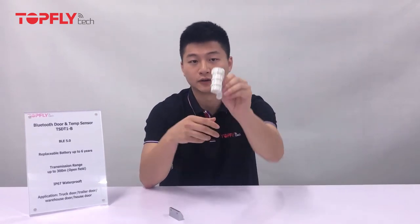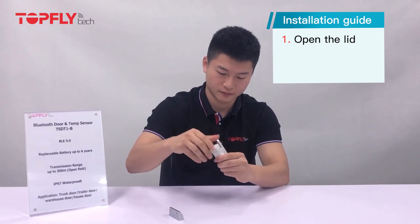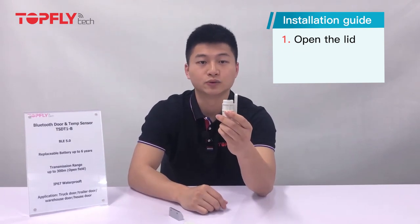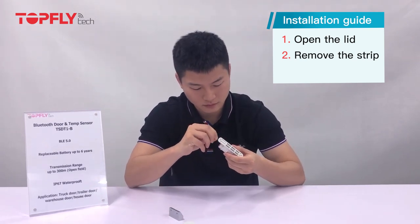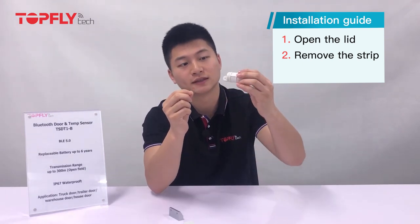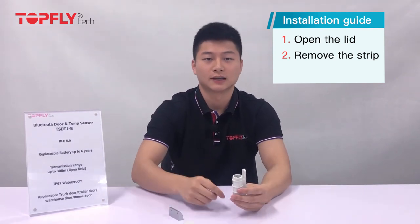Let's move on to the installation guide. When you receive the door sensor, this is how it looks like from the end. The first step is to open the case of the sensor. The second step is to remove the strip from the battery. You will see the power is on when you remove the strip. The last step is to close the lid — please make sure it is tight enough.